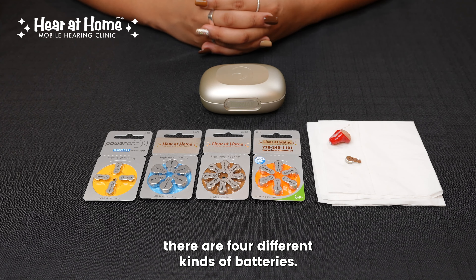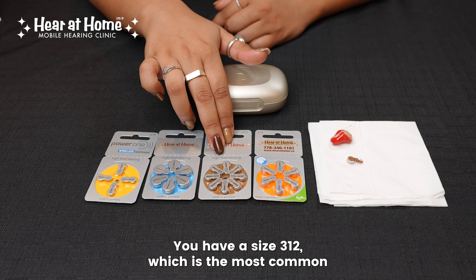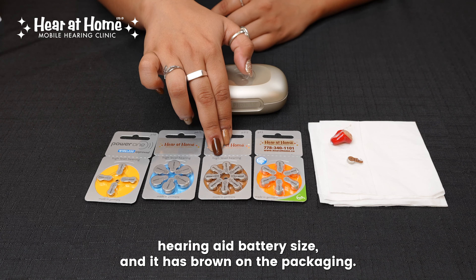When looking for hearing aid batteries, there are four different kinds of batteries. The smallest is going to be your size 10, and those are always going to have yellow on the packaging. Then you have the biggest, which is size 675, and that will always have blue on the packaging.